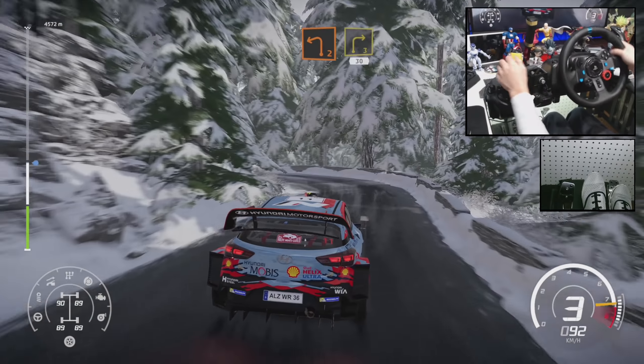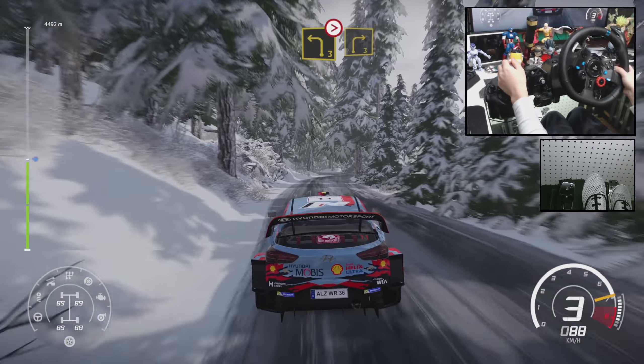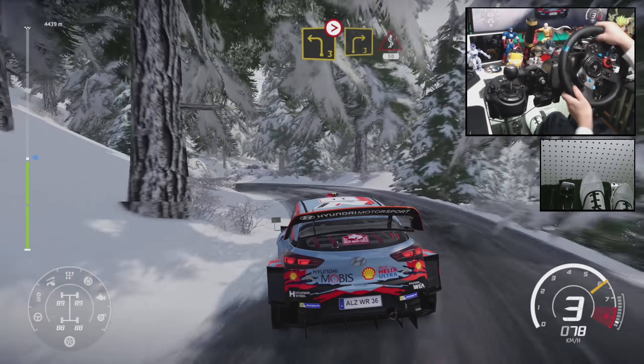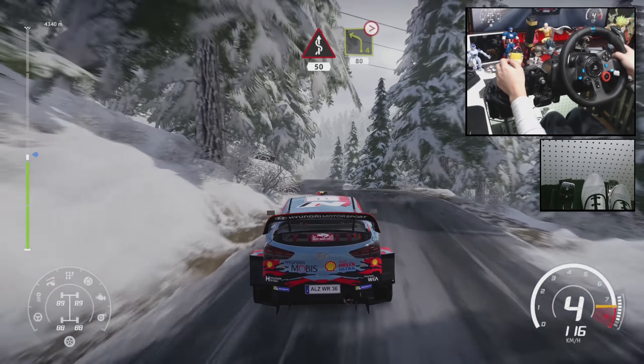Into right 3, 30, over tarmac. Left 4, 50. Left 4, tightens 80.